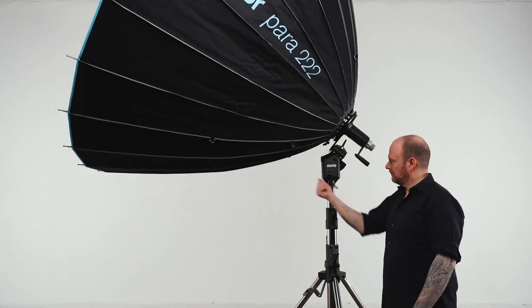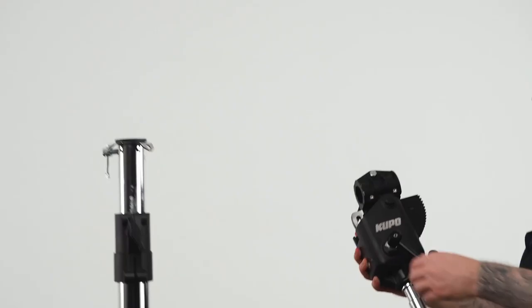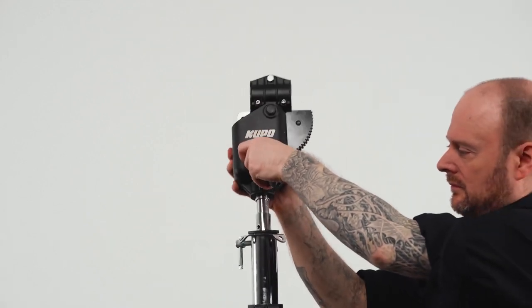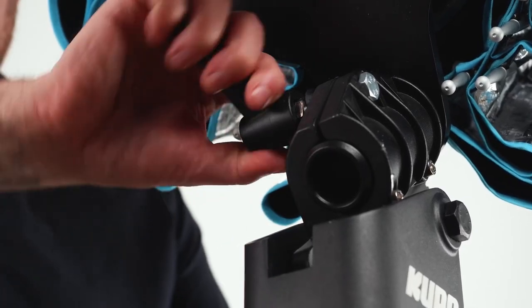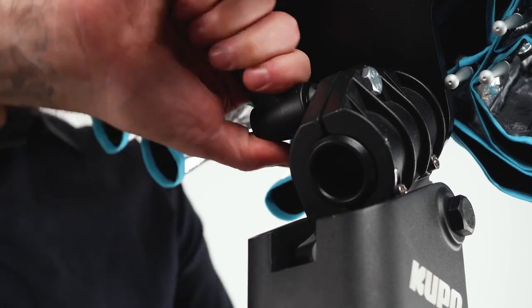The tilthead mounts with a solid steel junior one-and-one-eighth inch pin, and a clamp with a ratcheting handle designed to quickly secure the mounting pin of the power reflectors in any position you choose.